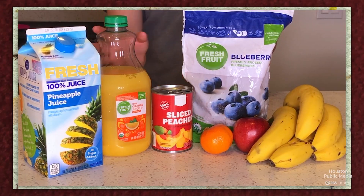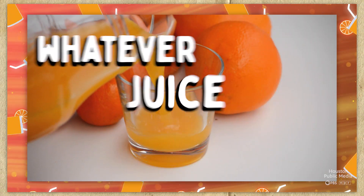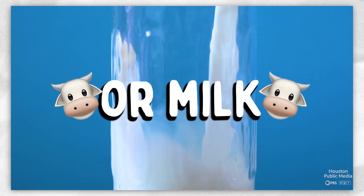The great thing with popsicles is that you can make some out of pretty much any fruit. Just combine it with whatever type of juice you have, or with milk instead, then freeze.